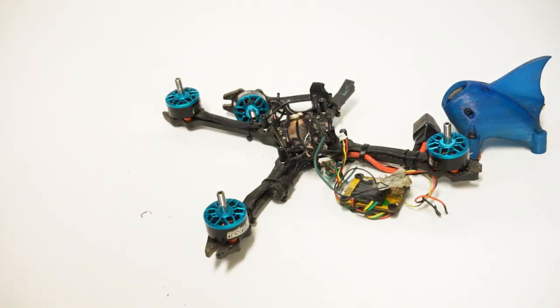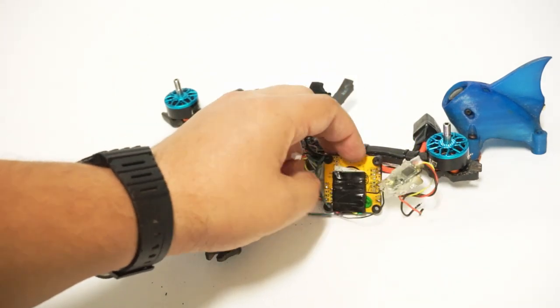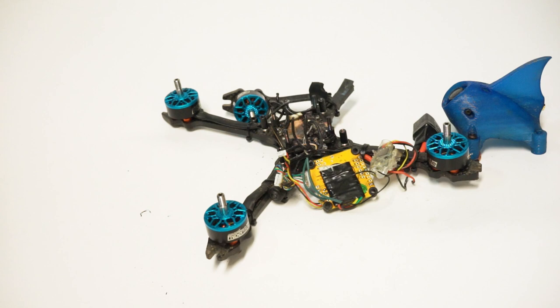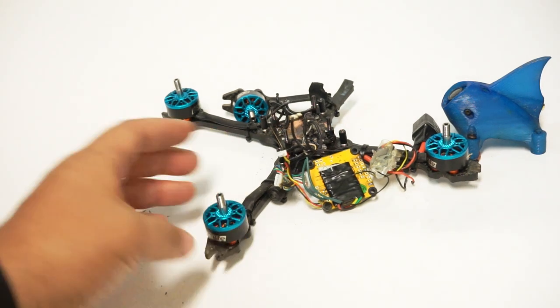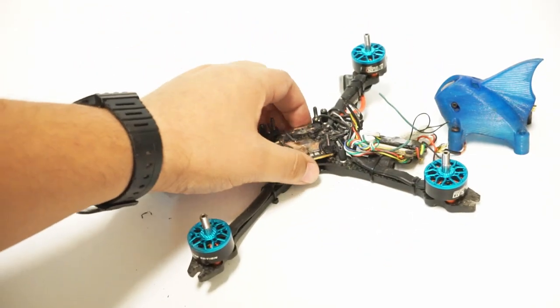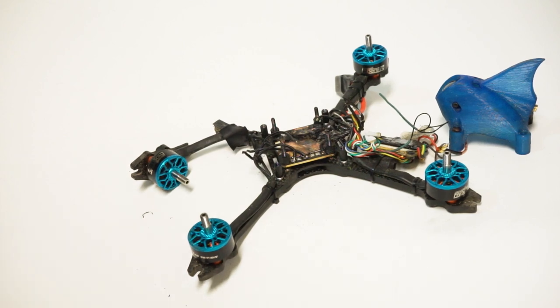Pretty disappointing that it also killed my VTX. This is the AKK Race VTX — that review may be out — and it has actually been performing very, very well. It's a $9 VTX, so I don't have to cry too much about that. This stack was like $50 to $55, so not too expensive compared to some of the Akon stacks I've burned up. But this just goes to show: when you're racing, when you're freestyling, when you're flying and crashing, things break.